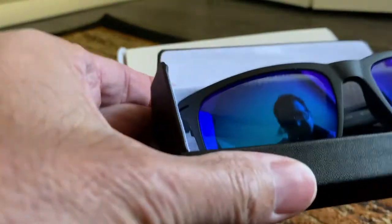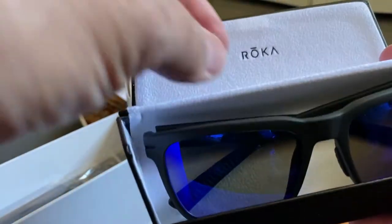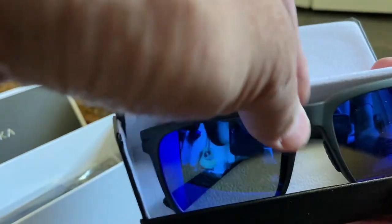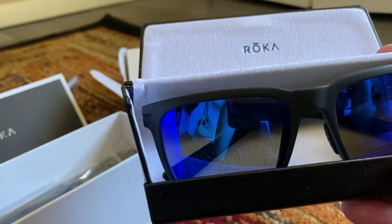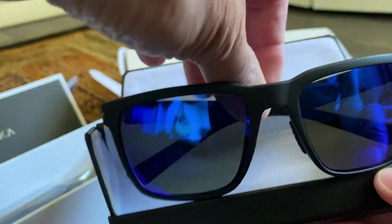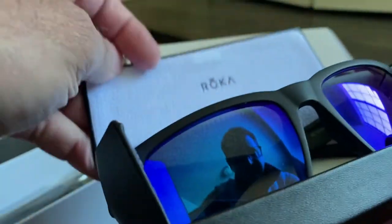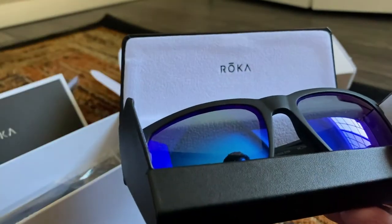One concern I have — this isn't as big a deal with this version — but the boxes are really snug. I have a pair of computer cheaters that just barely fits inside. I have to be very careful putting them in so I don't damage the frame. If you turn the glasses even slightly, they don't go in as smoothly as you'd like. It's a minor point, but something I've noticed.